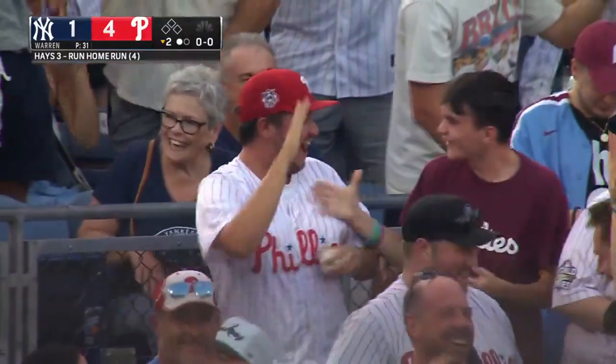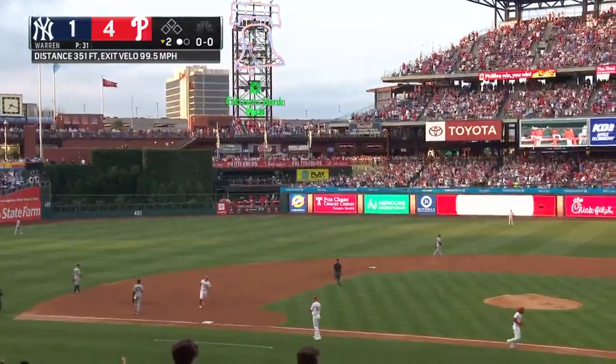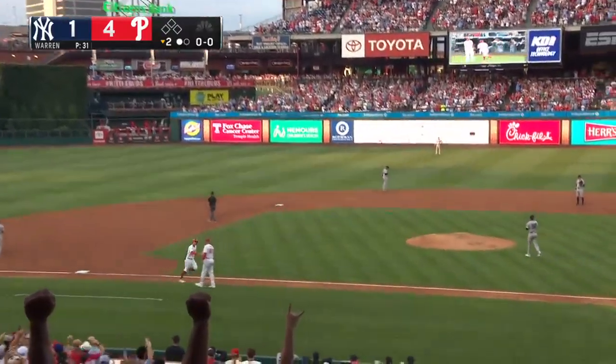That'll loosen things up. It's a 4-1 Phillies lead. His first home run in a Phillies uniform.